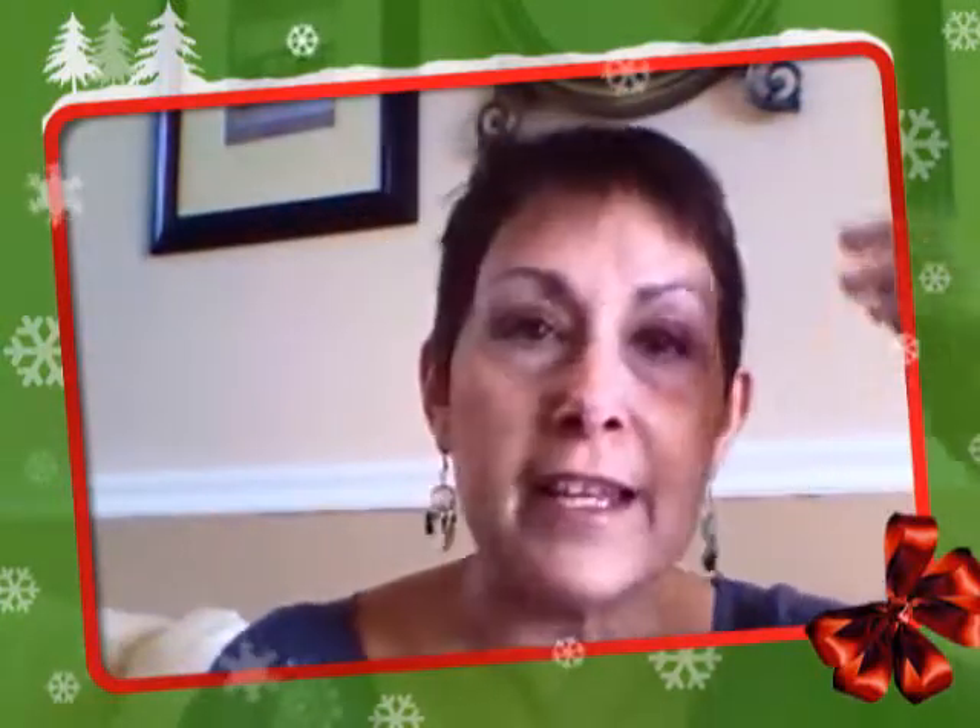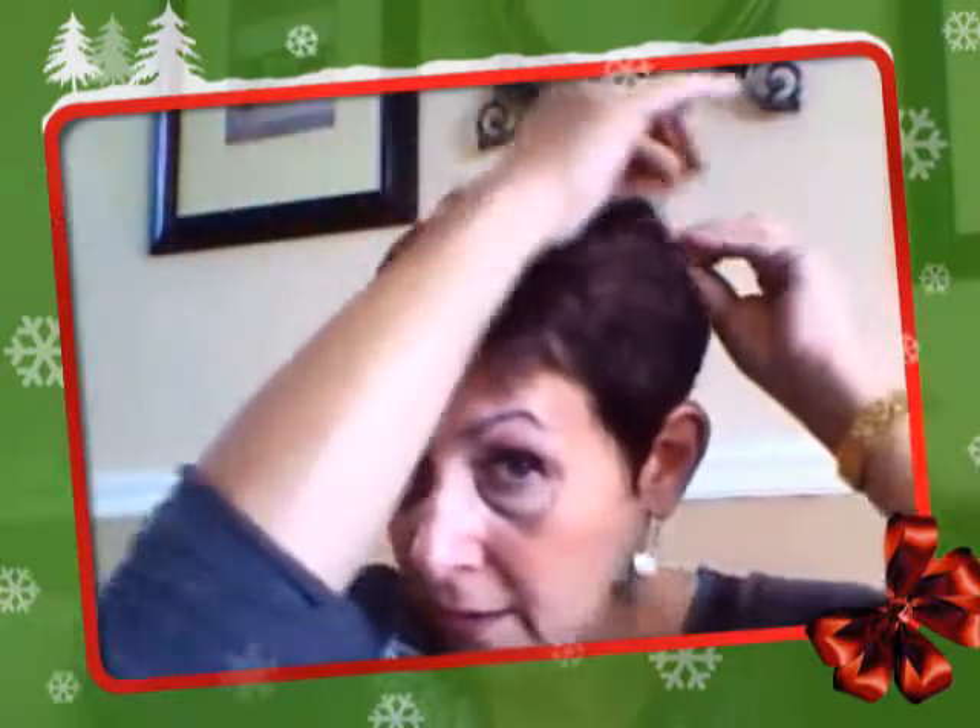I'm using a video cam that's attached to my computer for this, so everything's backwards. Please excuse me if I've got pieces of hair sticking up.